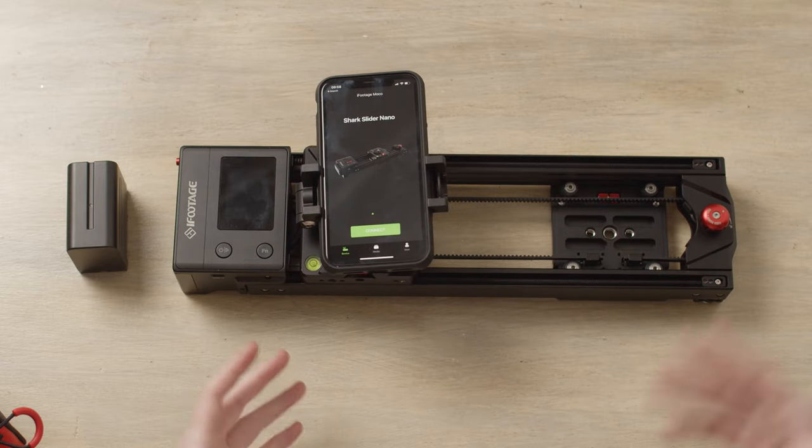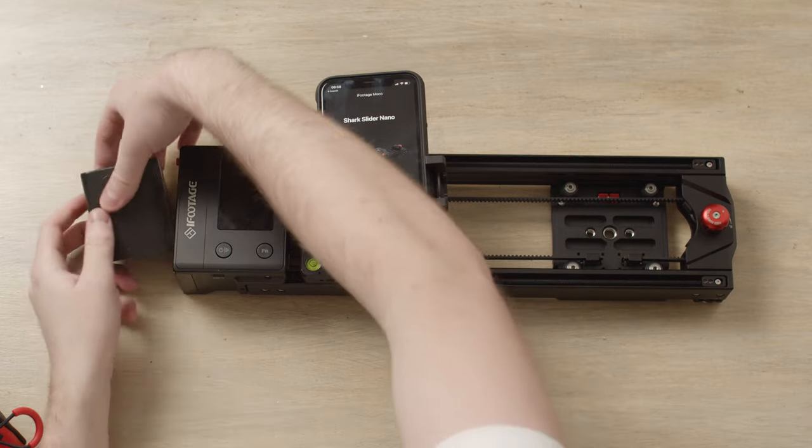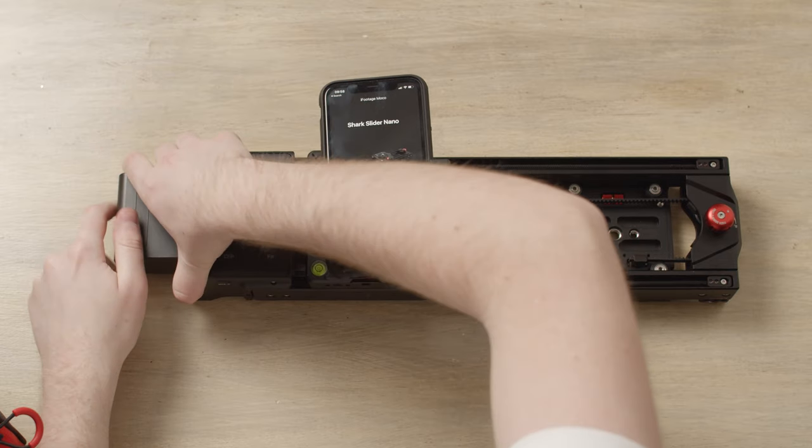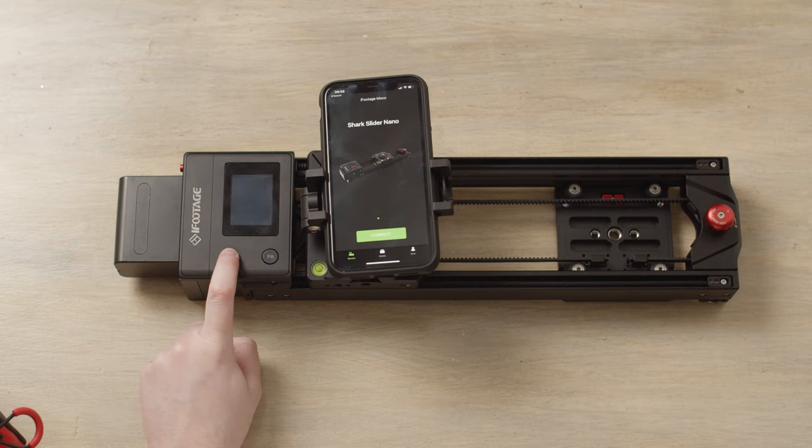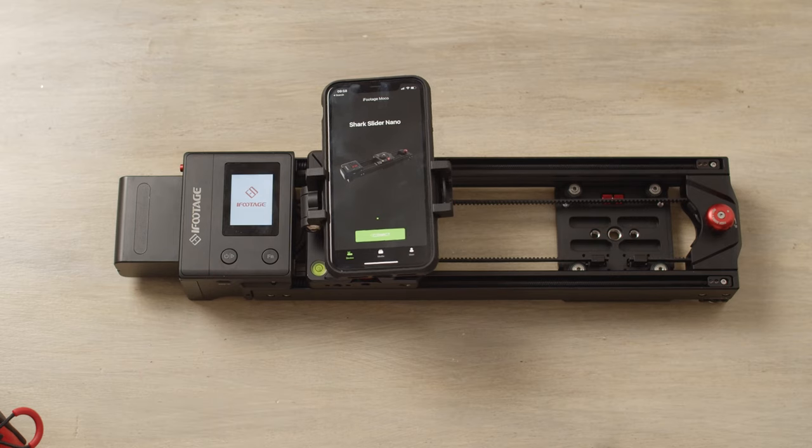Now we'll obviously want to power up the slider too. Plug in your battery and turn the slider on. As you can see, the slider starts to come to life.